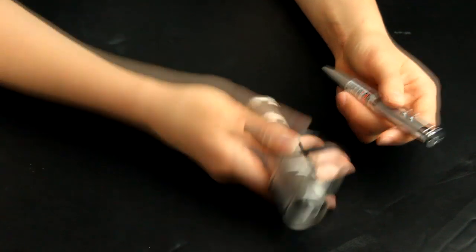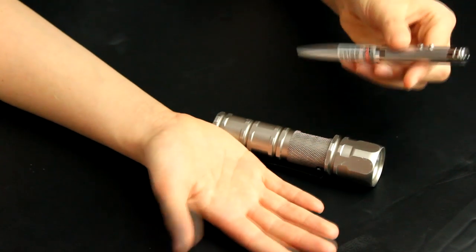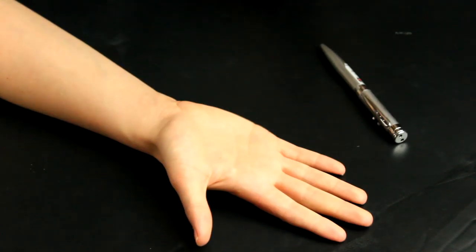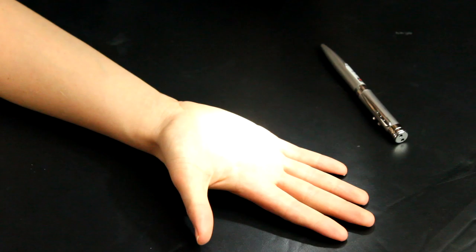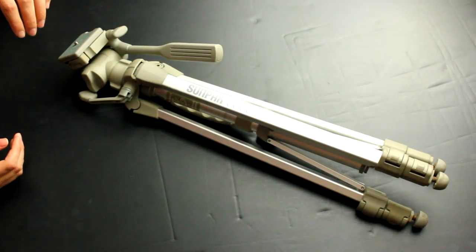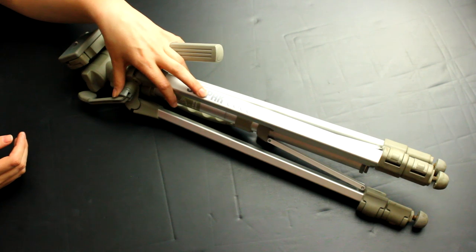You can use any light source. We're going to use a pen light with a blue light, and then we're also going to use a regular white flashlight. Since your shutter is going to be open for a long period of time you're going to want a tripod to make sure your camera is stable.